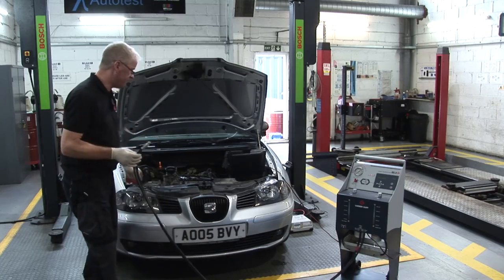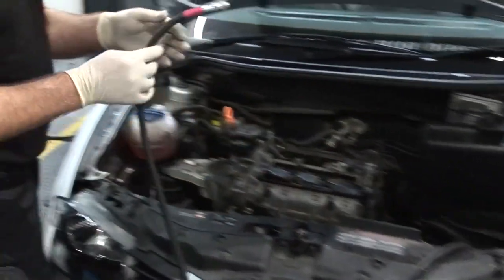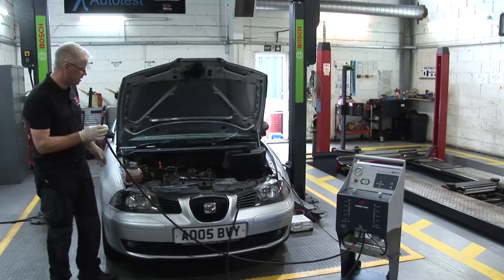This particular vehicle has no return, so we're going to make the return pipe redundant and just use the pressure pipe instead of the vehicle's fuel supply.